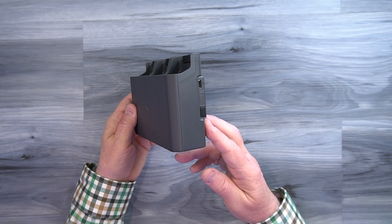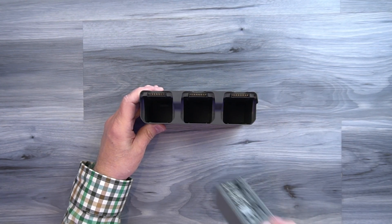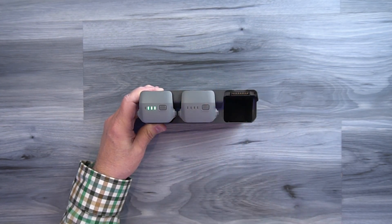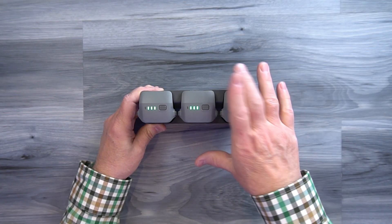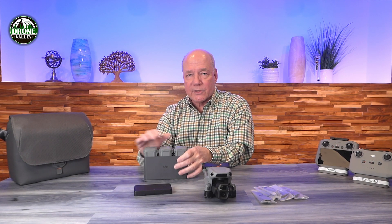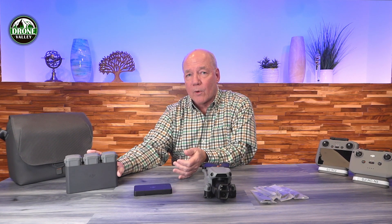The first thing you'll look for after getting extra batteries is a charging hub like this one. This hub takes three batteries with a single charger connection. It finds the battery that needs the least charge, charges that one fully first, then moves to the next, and then the third. It charges them in succession rather than simultaneously, and both the extra batteries and this hub come as part of the Fly More combo.